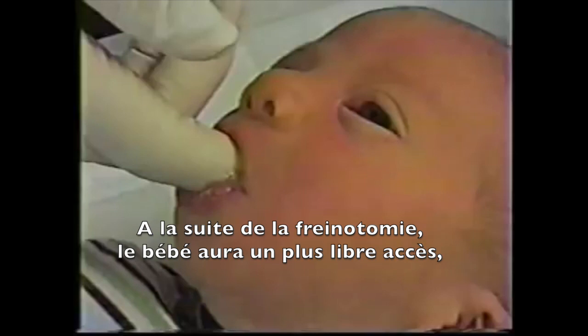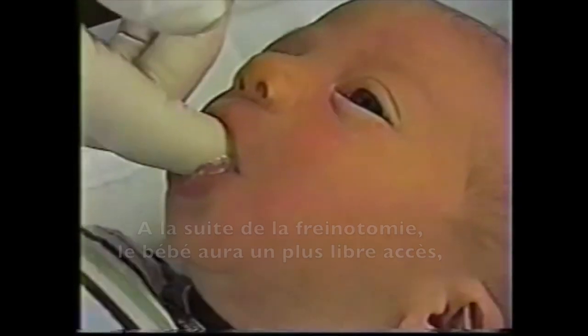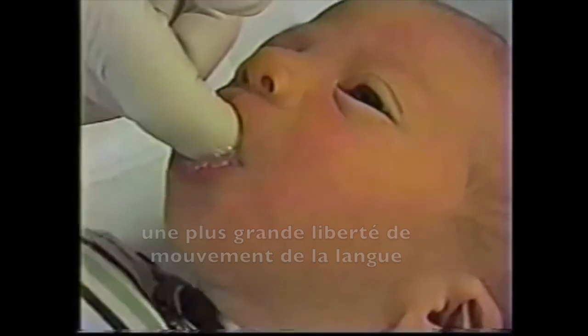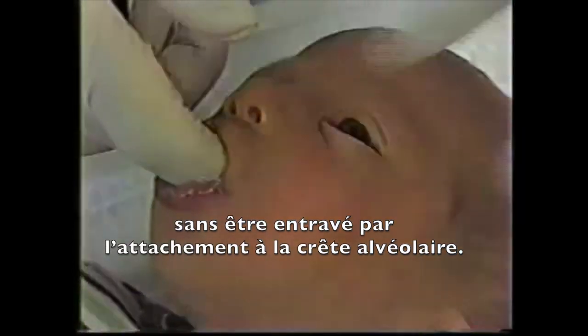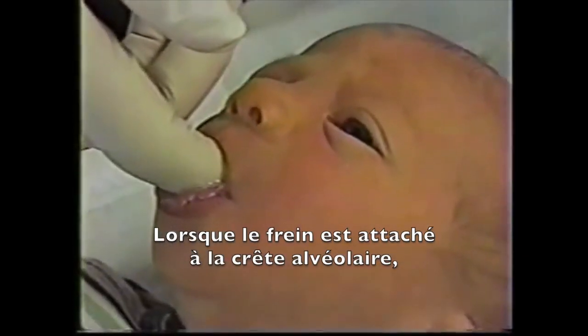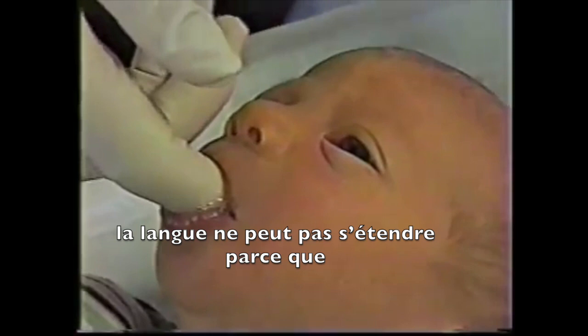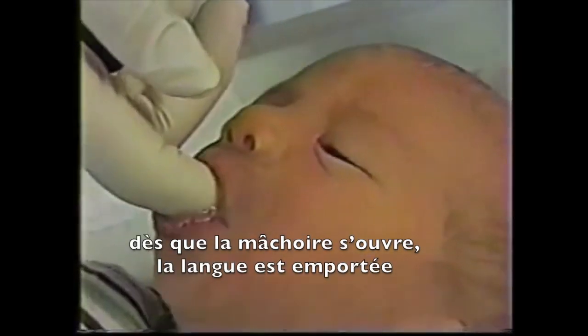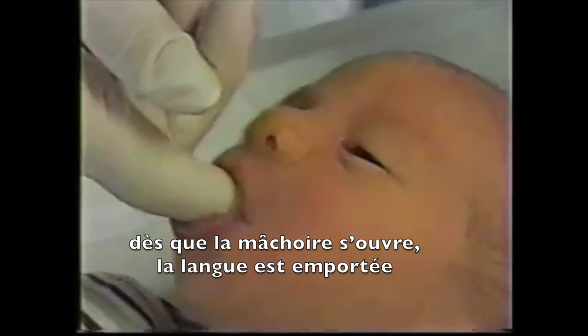After that, the baby has free access and freedom of movement of the tongue without impeding the movement by its attachment to the gum. When the frenulum is attached to the gum, the tongue cannot protrude, because when the jaw lowers, the tongue is pulled down and they can't suck properly.